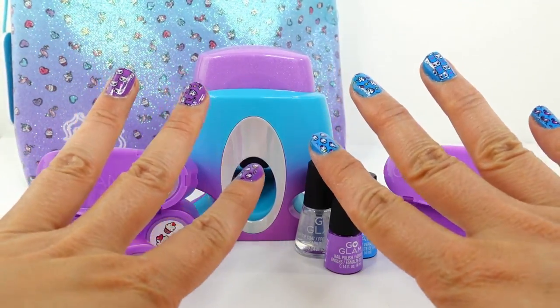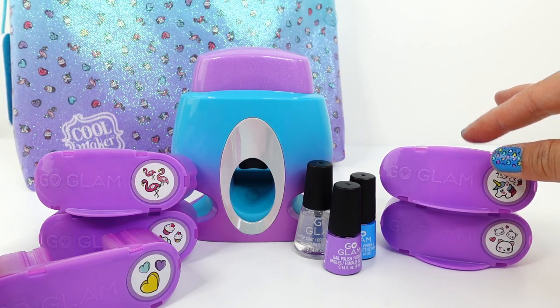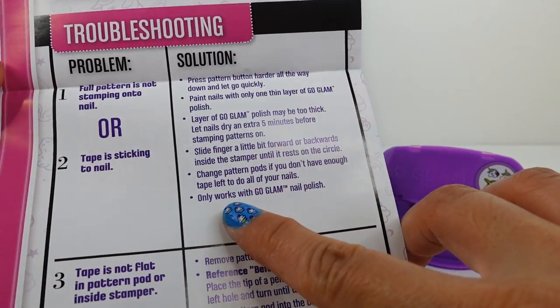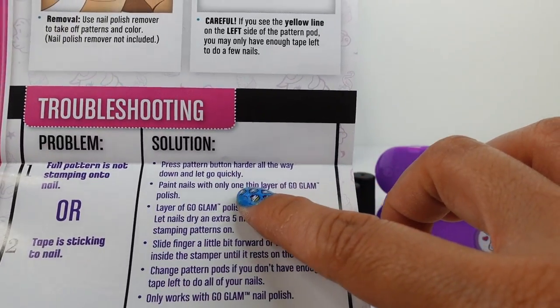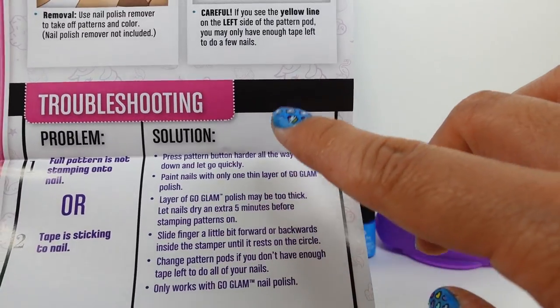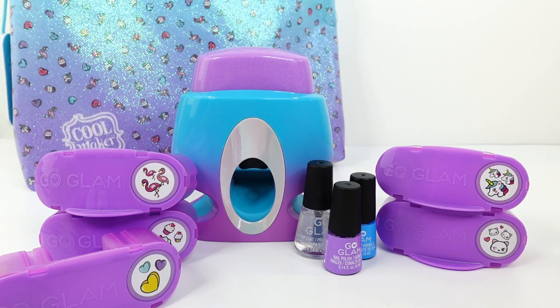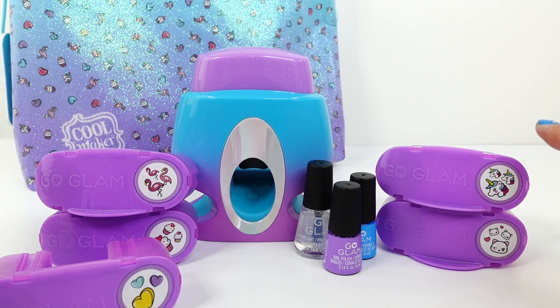My nails look fantastic and it only took about 10 minutes, so this was a lot of fun! I love these little cartridges — they're so easy to swap out and I love the little designs. Two things I do want to note: this only works with the Go Glam nail polish, so you can't use your own. Also, you only need one layer of polish — two layers might be too thick, and I think that's why the one on my thumb didn't work so well. Let me know in the comments what you think of this nail stamper and which design is your favorite — the heart, flamingo, cupcakes, unicorn, or kitty cat. If you want to see more videos, make sure to subscribe — I'll see you next time, bye!